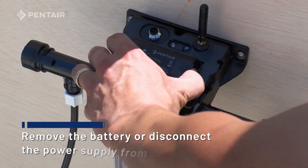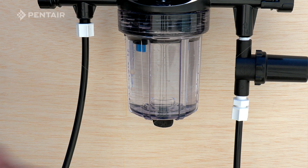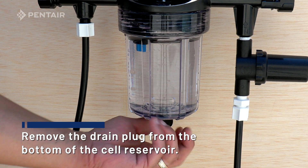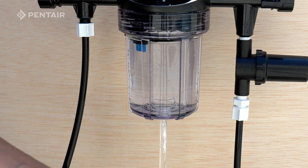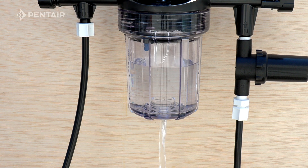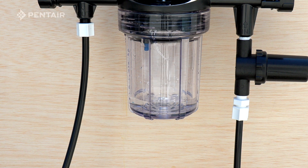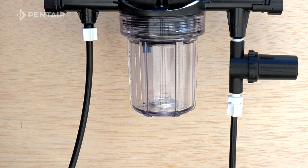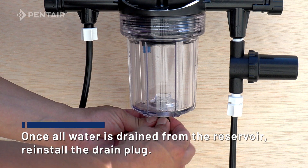Remove the battery or disconnect the power supply from ChemCheck. Remove the drain plug from the bottom of the cell reservoir. Once all of the water is drained from the reservoir, reinstall the drain plug.